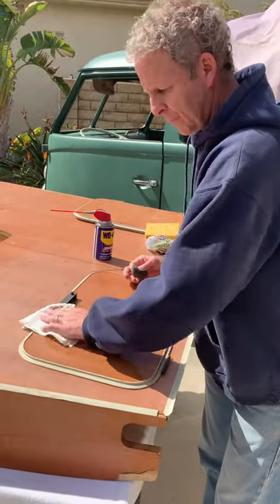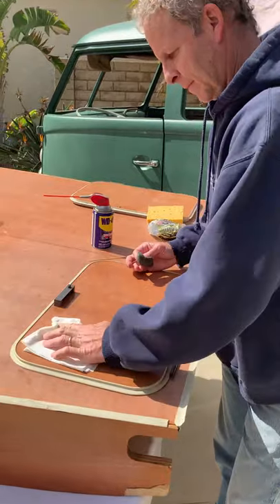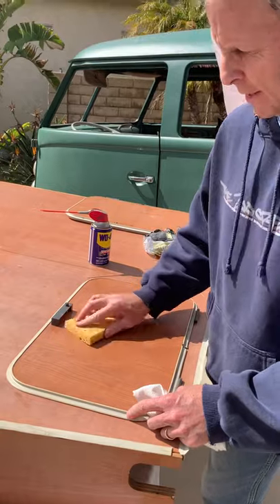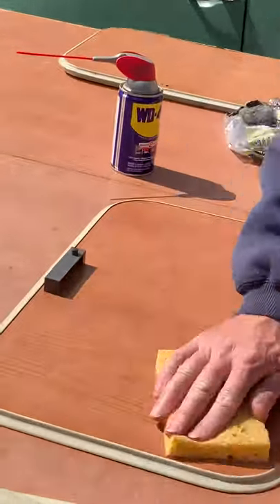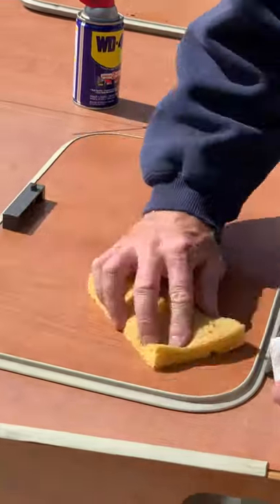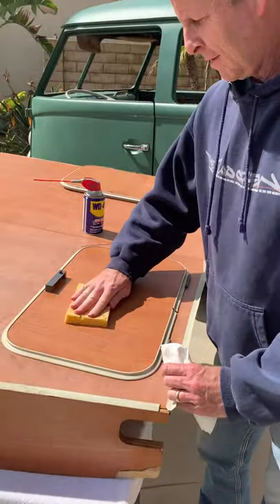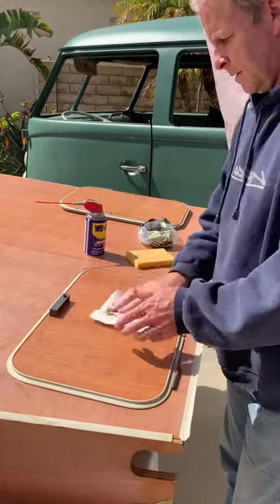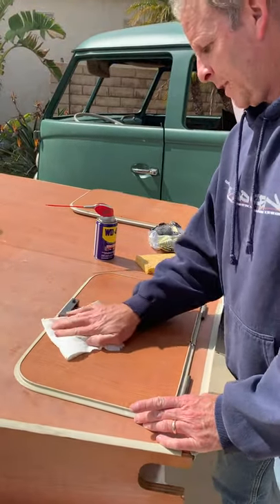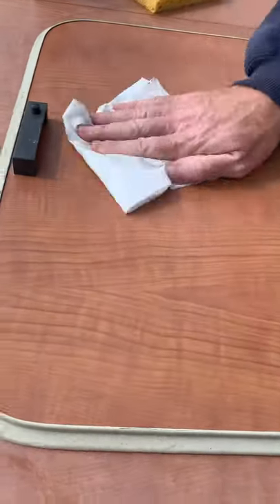Now let's wipe this off. I use any sponge or rag — this sponge just has water on it — and wipe it clean. Hopefully the camera picks up the difference, though the clouds just covered up the light at the moment.